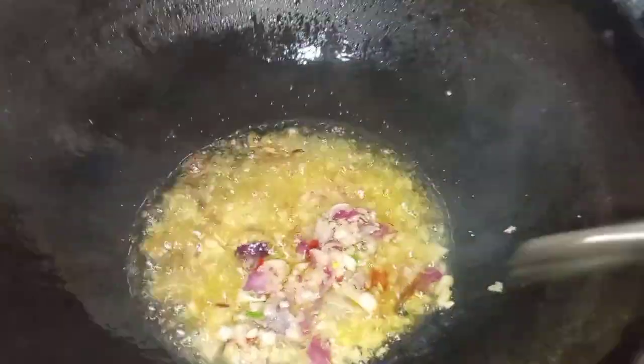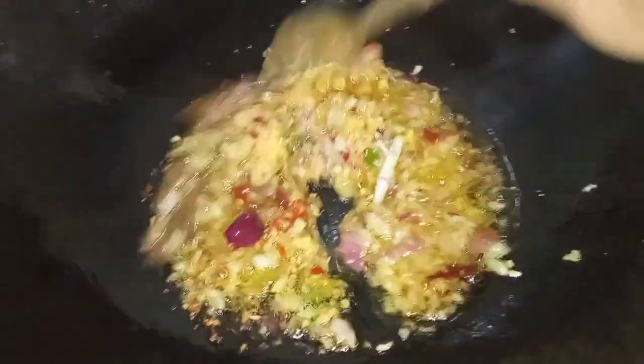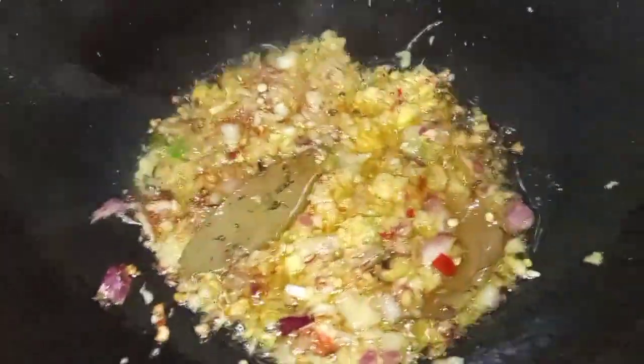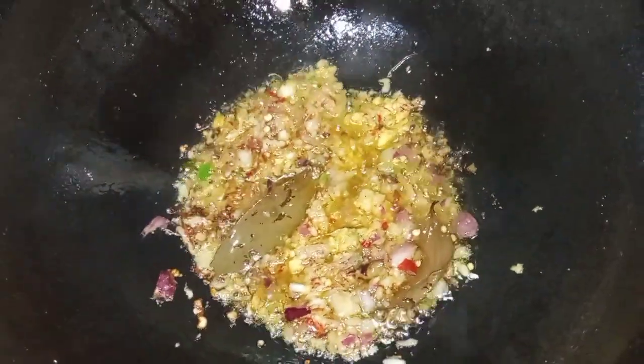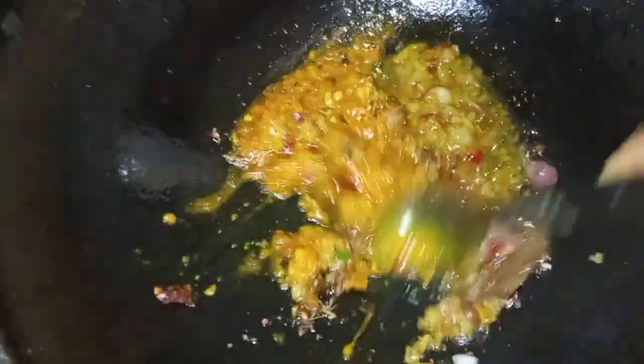I will add a little to the rice. I will add a little recipe. I will add a little bit of rice.